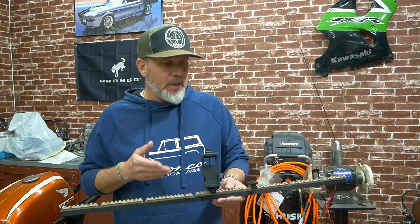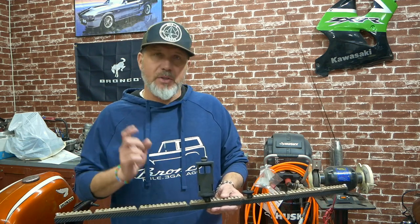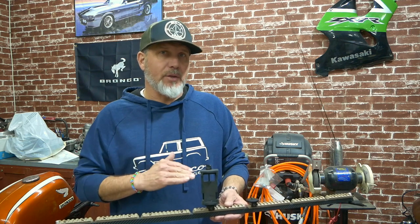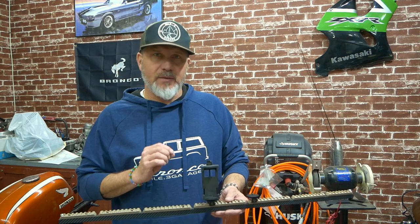I'm going to break this down really quickly for you, and then I'm going to show you how I built it so you can build it yourself if you'd like. By the way, everything that you see here including the actual mounts was well under a hundred dollars. It just took some time and some fabricating to get it to this point.